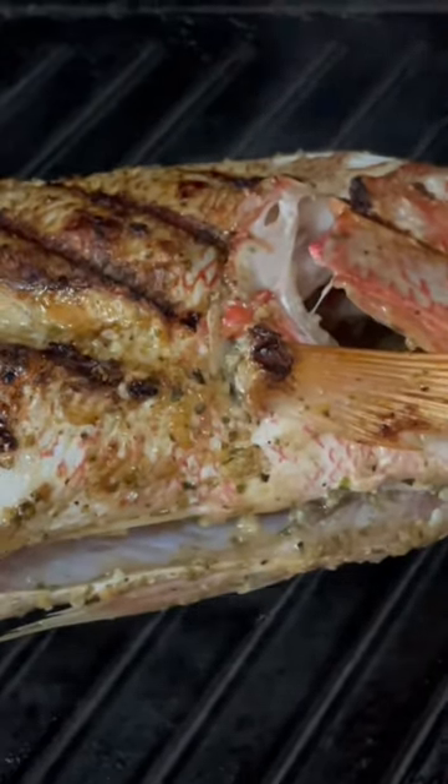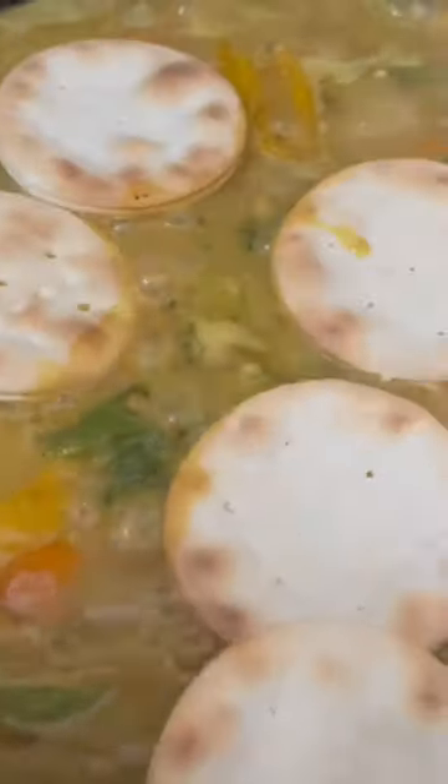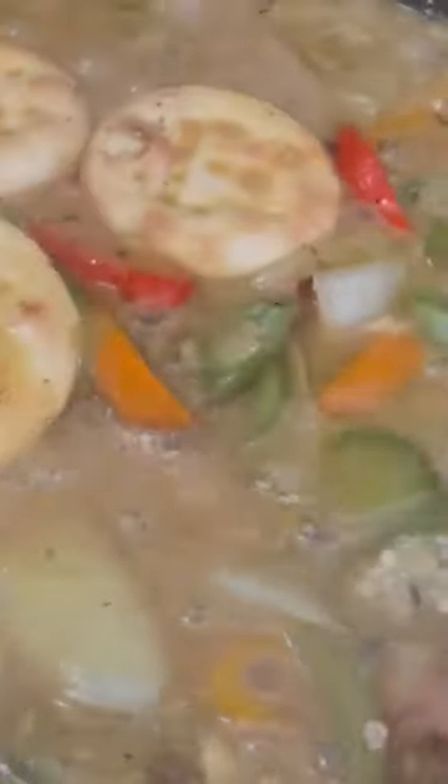Okay guys, this is the sauce for the fish. I didn't get to show you guys because my sister called. So now I'm going to add some water crackers in it, mix them around, let them soak up the sauce a little bit. We have a lot of fire and this is the sauce for the grilled snapper, see that?